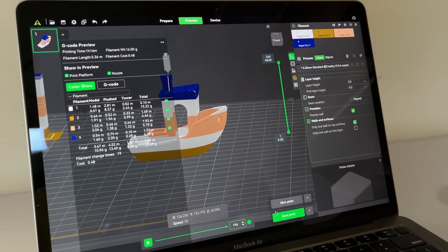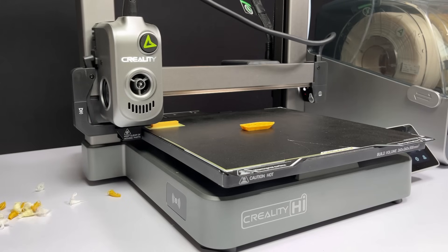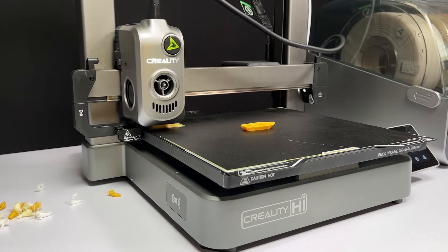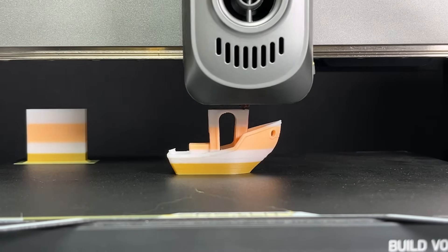The question is: will it provide great print quality? Let's find out. While printing the color Benchy, the machine needs to change filament around 19 times, so it takes some additional time. Watching this filament-changing process and multicolor printing for the first time is truly amazing!